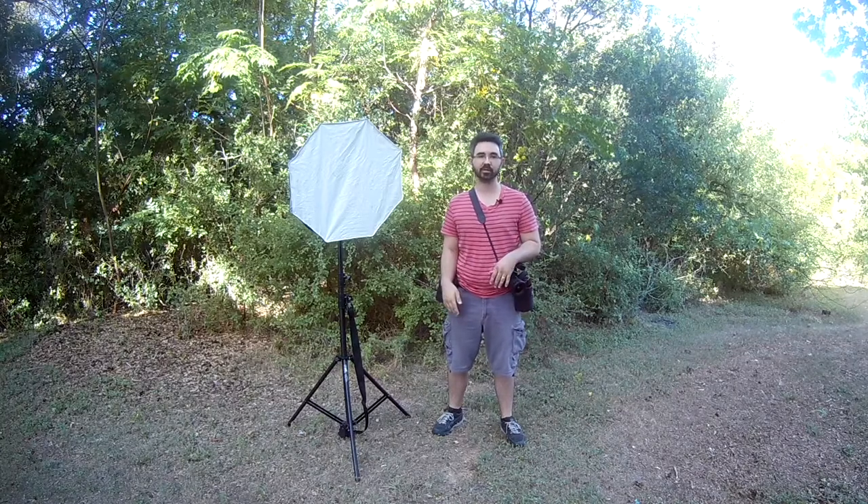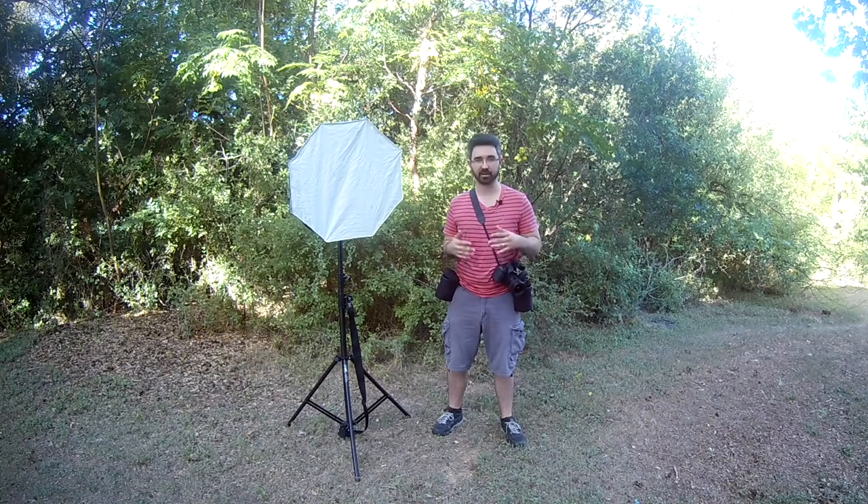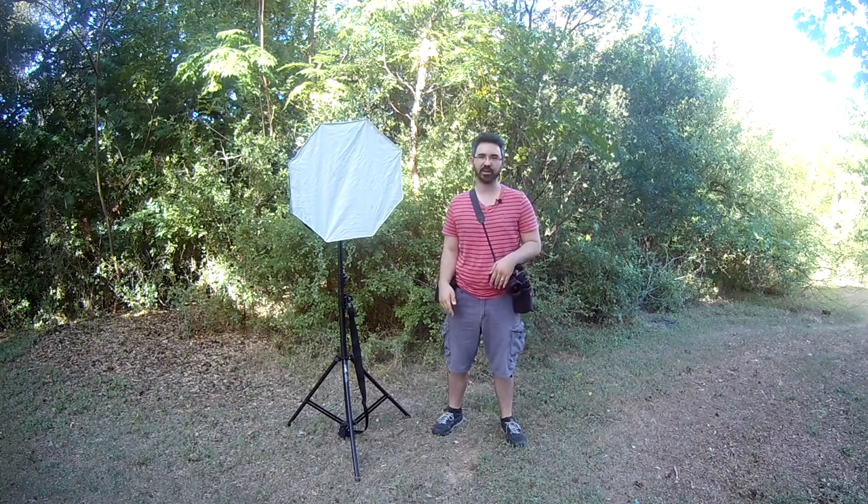In today's video, I'm going to share something really cool — my setup for conventions. That is cosplay conventions, Comic-Con, all those geeky things that I love to go to where I get awesome pictures.